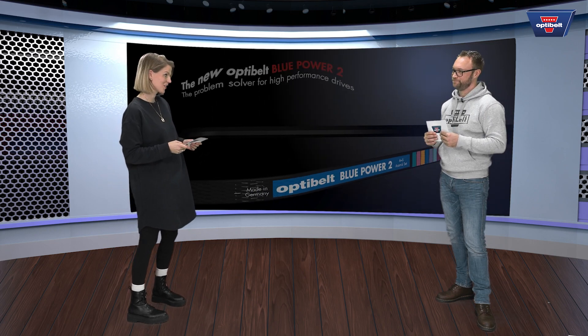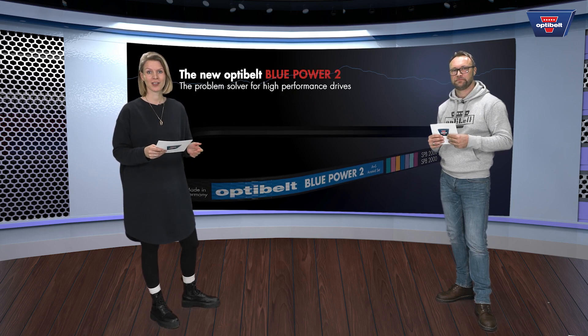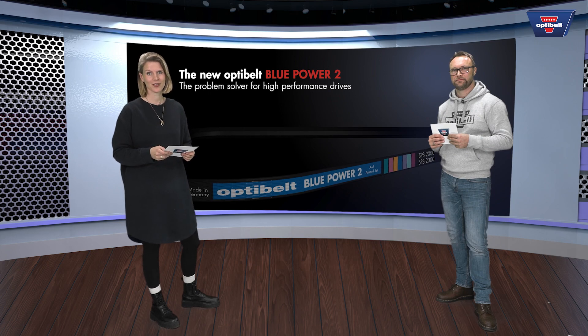And a very important question — when is the belt available? The belt is available from now on. Thank you very much, Sebastian. You're welcome. If you would like to have more information about the product, please have a look at our social media channels or on our webpage, or contact our application engineers at OptiBuild directly.